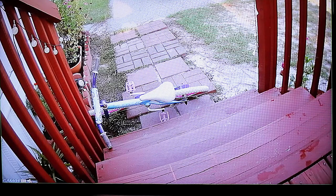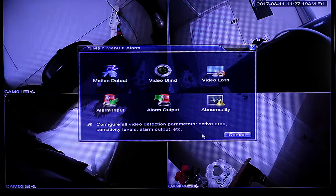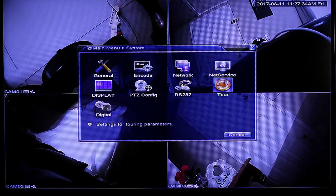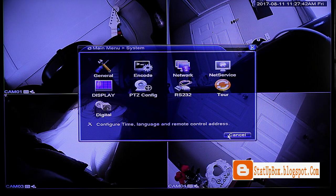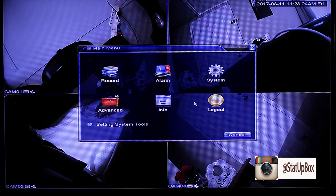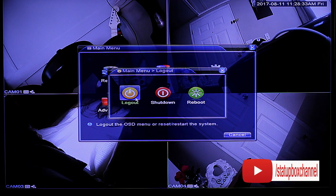Here is some HD footage from the surveillance system — great video quality, 1080p, very crisp. Overall it's a good system: internet access from anywhere in the world, 1080p recording and resolution, night vision, and motion detection. If you like the video, give it a thumbs up, leave questions in the comments, and don't forget to subscribe and follow on social media. Thanks for watching, and here's a link to our latest video.